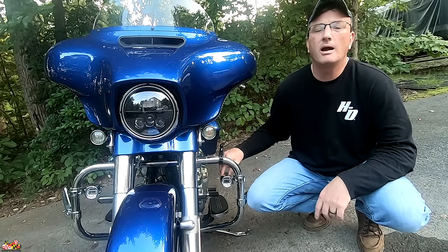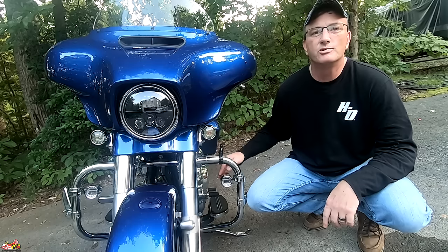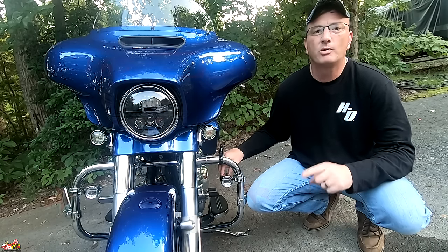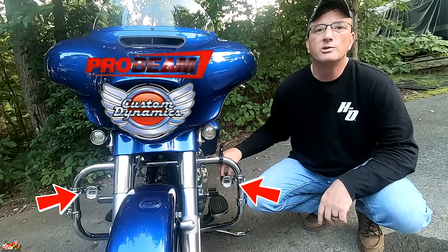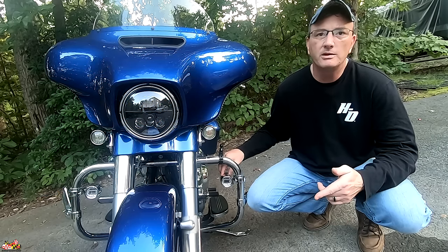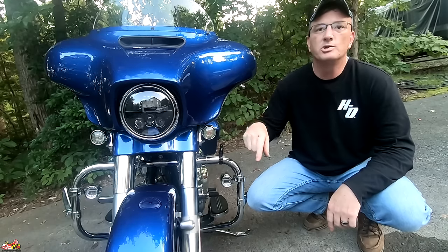Hey everybody, thanks for taking the time to watch. I am a very happy man — I just got some new stuff for the bike. I just installed the brand new Custom Dynamics Probeam Halo Foglights on my 2017 Harley-Davidson Street Glide Special. I'm going to walk you through the install and then take you on the road and show you how it looks.